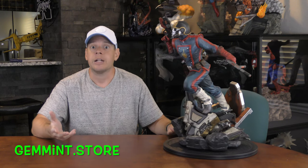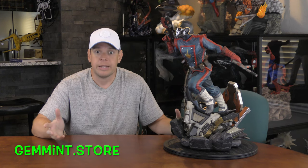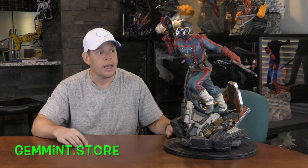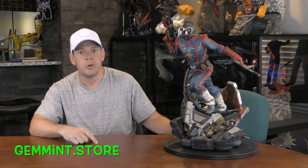I purchased him from Anton Wu. For XM Studios in the U.S., there are three places I highly recommend. One is Anton Wu — I buy a bunch of pieces from him. The other is Spec Fiction by Todd Johnson, which has a website. You can find Anton Wu on Facebook. The last place I highly recommend is Gem Mint Collectibles. I don't get anything for recommending these places — I just think they're really good. And I know Gem Mint actually got this piece today, so let's give him a call.